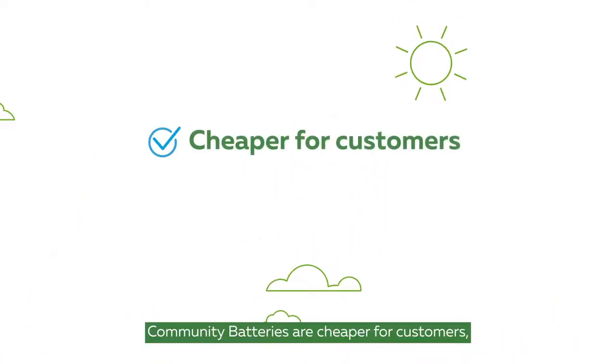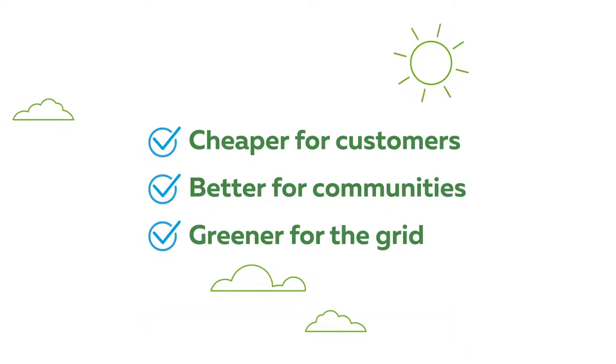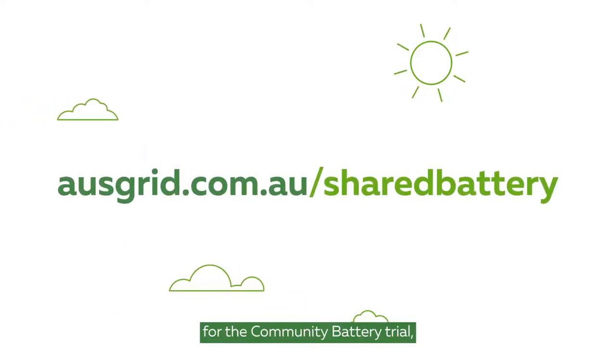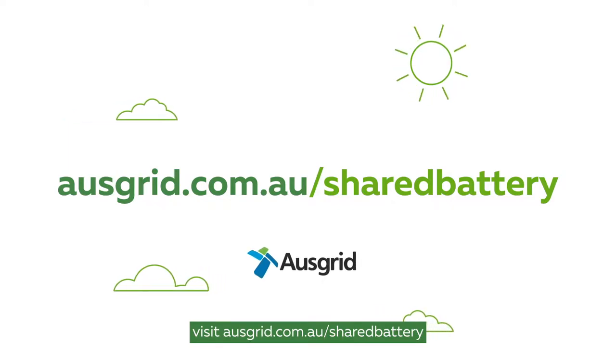Community Batteries are cheaper for customers, better for communities, and greener for the grid. To learn more, or to register for the Community Battery Trial, visit ausgrid.com.au/sharedbattery.